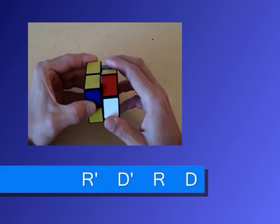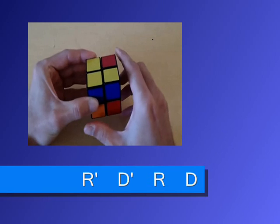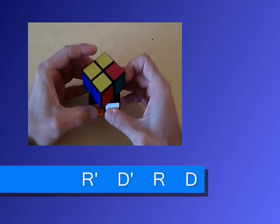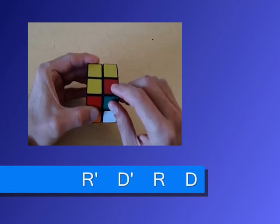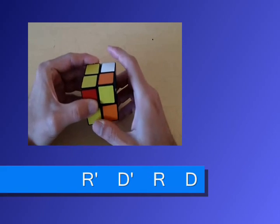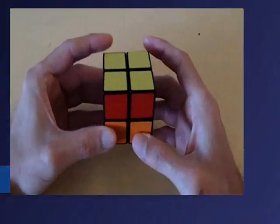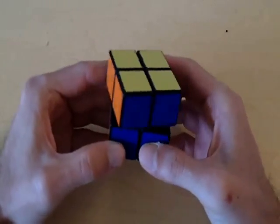Right, down, right, down, right, down, right, down. Now this piece is orientated the correct way. Rotate the top side so the last unsolved piece is in this position. Right, down, right, down, right, down, right, down. At this point you should have the cube completely solved — we just need to rotate the top side 180 degrees.